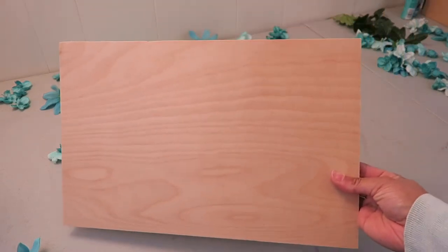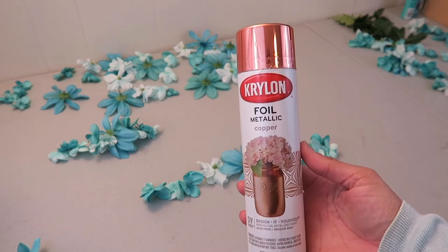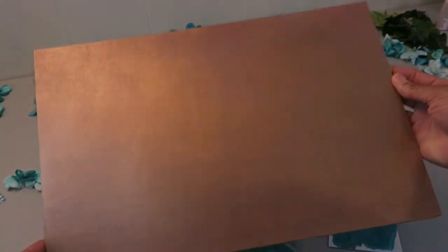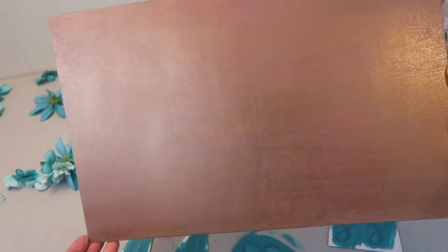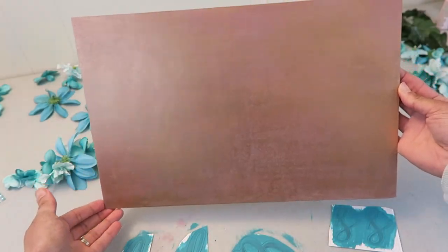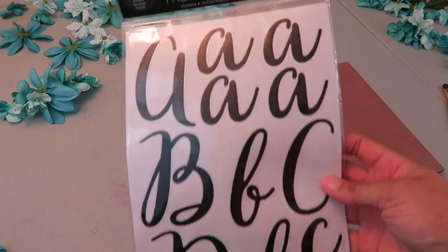I already had this leftover plywood from a previous project so I spray painted it with this paint. It's a copper color — I was going for rose gold but I ended up spraying it, then wiping some pink paint over it, and then doing a light dusting of the spray paint again to try to give it the rose gold look because I couldn't find any rose gold paint.